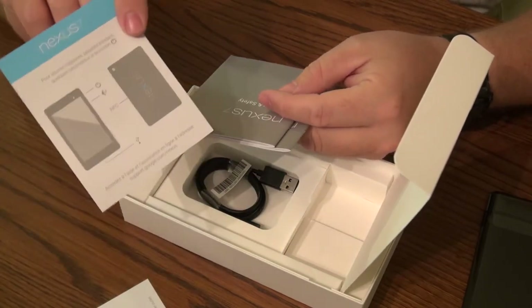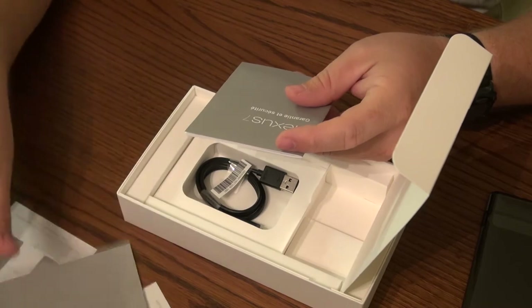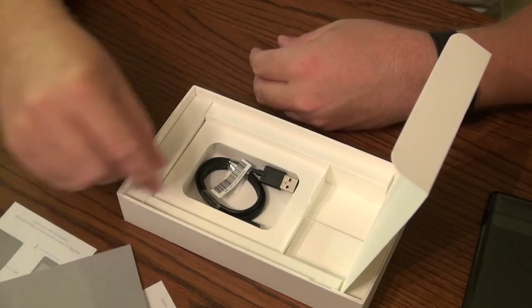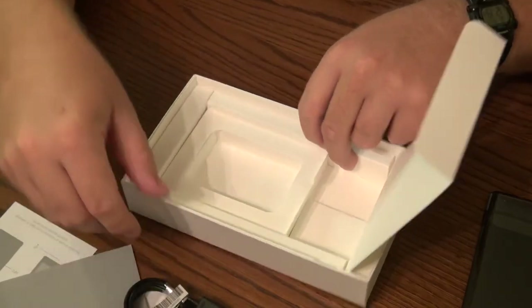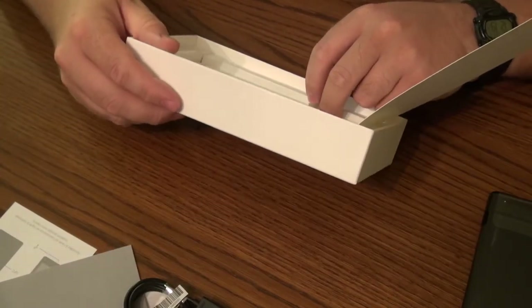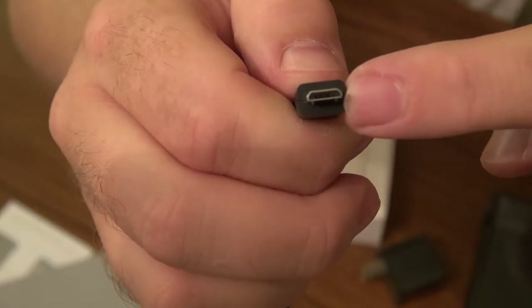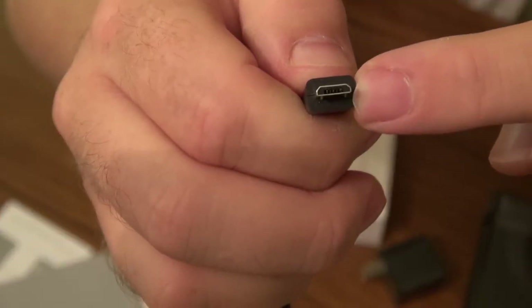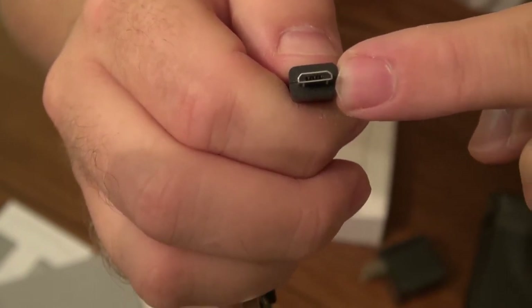Since we're in Canada, it comes in French as well. Warranty and safety guide, as well as a warranty and safety guide in French. And a USB cable. That's it. Your typical USB connector has the very small USB plug-in typical on all your cell phones.